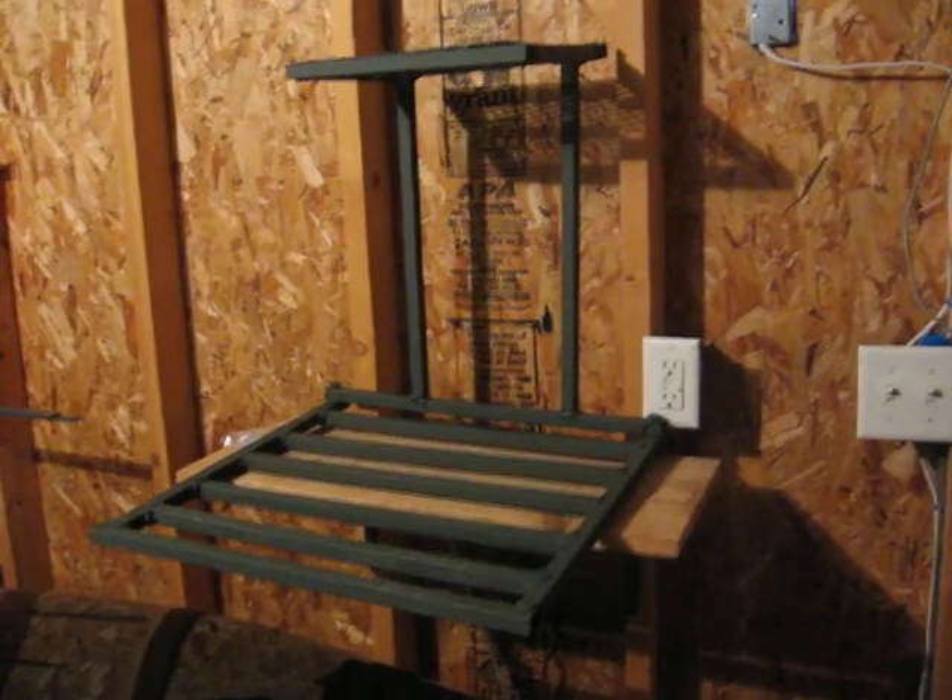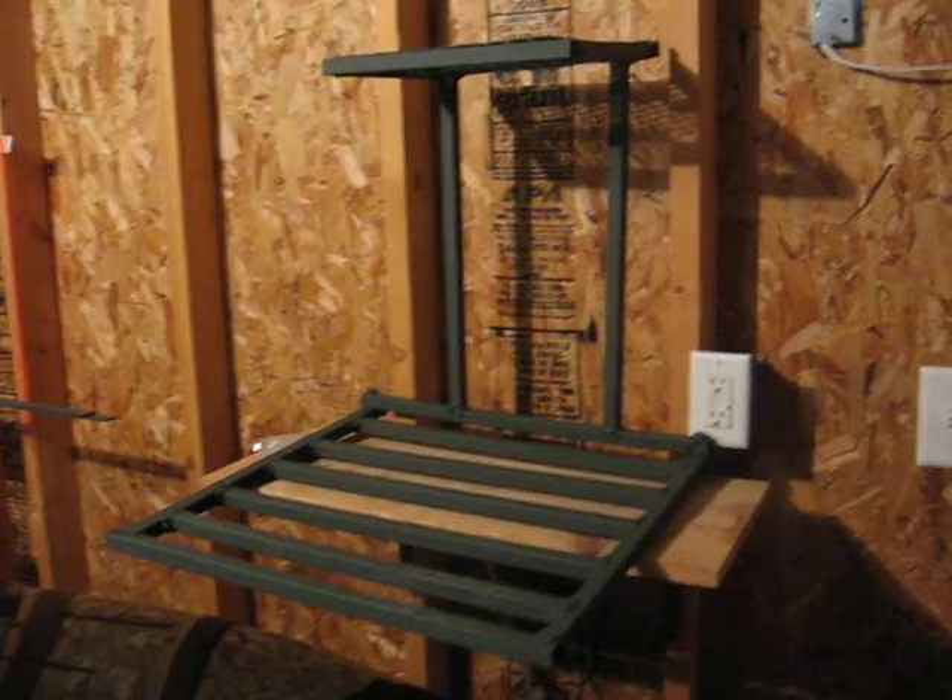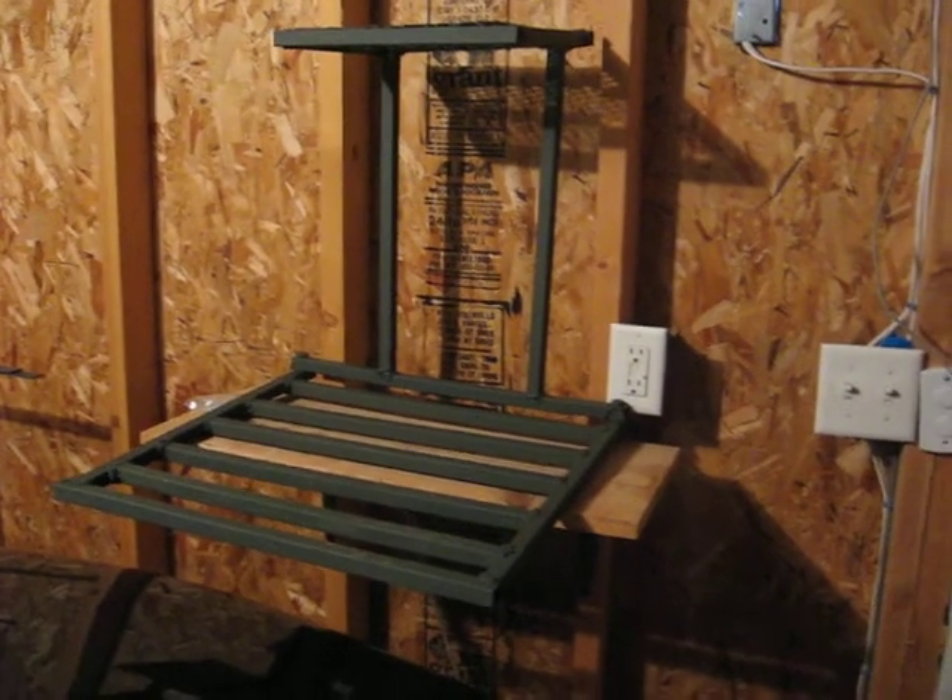I was thinking, why do I just have a deer feeder? Why can't I do something else? So I came up with a tree stand.